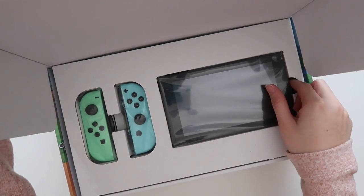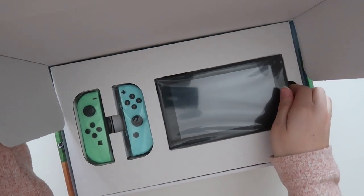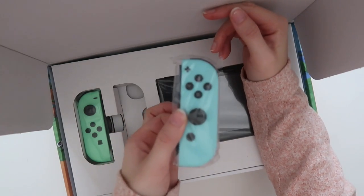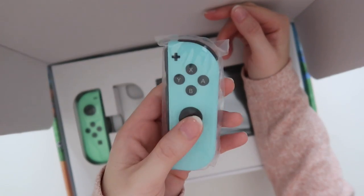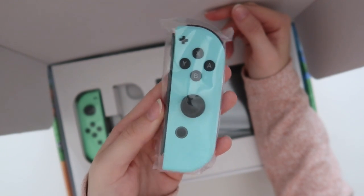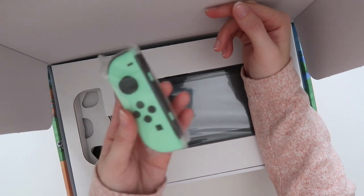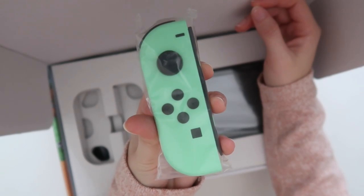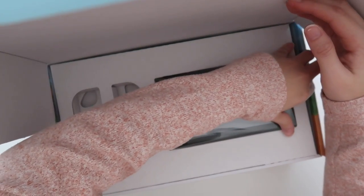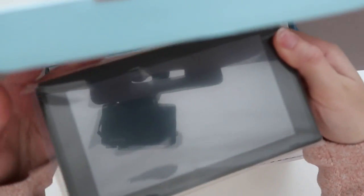Wow, it's so cute! I'm so bad at opening things — okay, I'm panicking. Here we go — we got the first Joy-Con! It's so cute, look at that. I'm gonna use that to pay off my debt to Tom Nook. We have the second one, the green one — look at that!